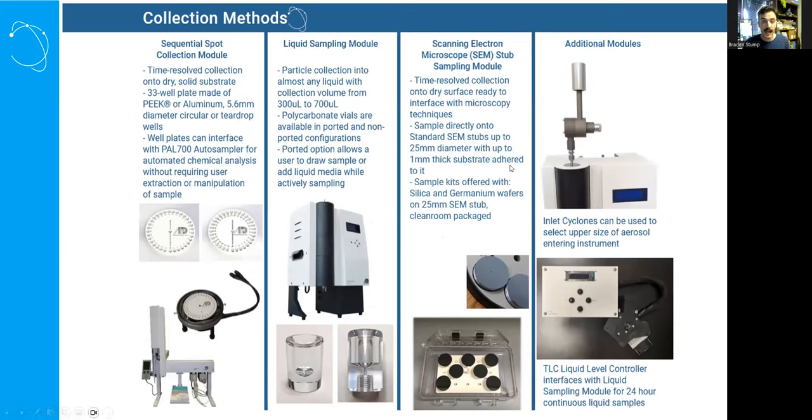The Spot Sampler has a very wide range of sample substrate options. As one of our standard units, the sequential spot collection module is a time-resolved 33-position well plate that can be made of PEEK, aluminum, or other substrates — you can place filter substrate, glass slides, or anything you'd like for solid surface sampling. You can also sample onto genomic-preservative-soaked filter substrate. Overall, you have a great option for time-resolved sampling for chemical and biological analysis.